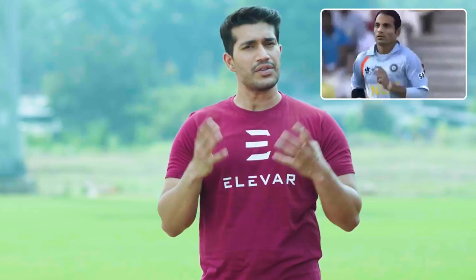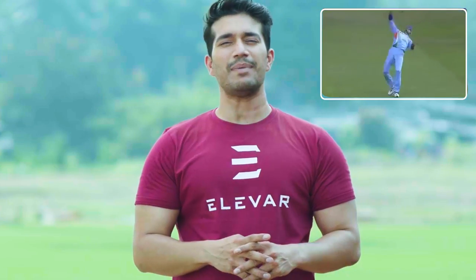The batsman plays this shot directly over the wicketkeeper's head. When done right, it can result in a great boundary. But when done wrong, it can result in a broken jaw. We've seen it go wrong — horribly wrong.